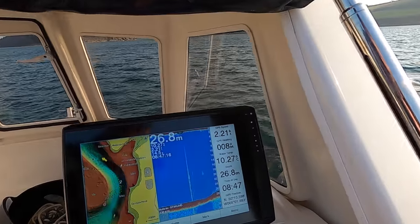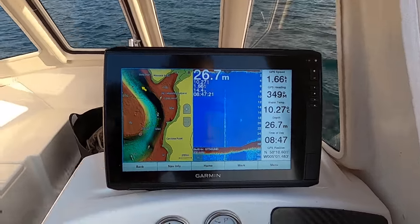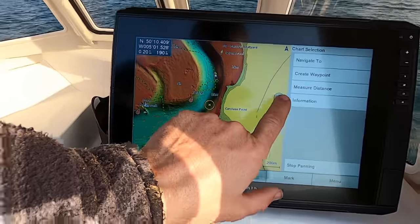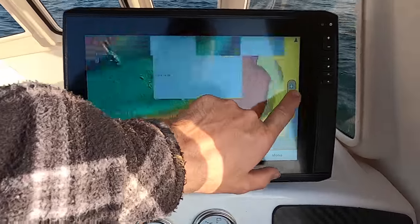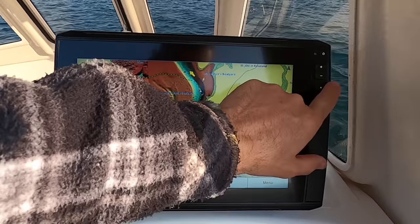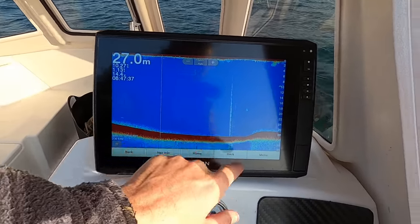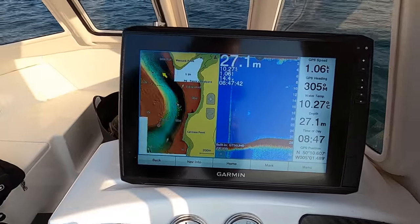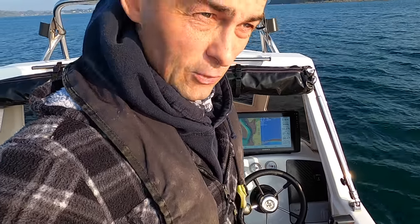A little bit of an explanation of the kit I use. The kit I'm running at the moment is a Garmin EchoMAP Ultra 122sv, and I have it set up with Blue Chart, which is like your relief shading, and I run that on the same screen as a sounder - so this is the sounder bed. I have a chart and a sounder running together, and what I do is I steam around. At the moment I'm steaming around looking for bait.